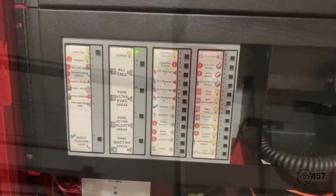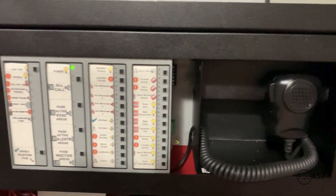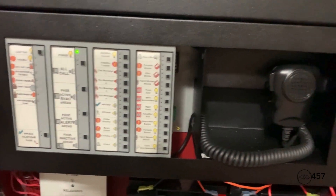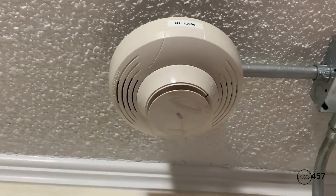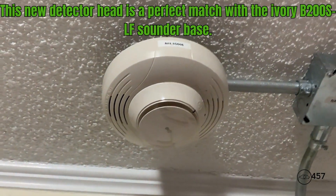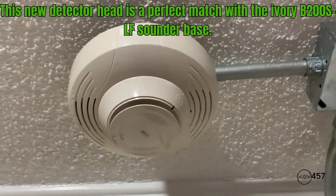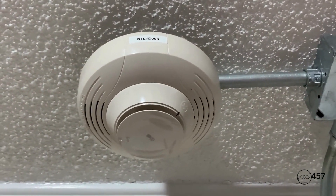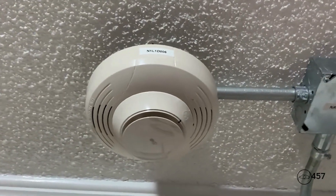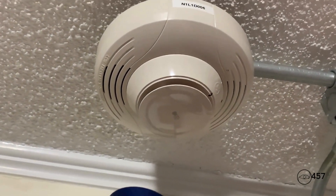And now the DVC for the voice evacuation — I have it set on the Notifier slow whoop, which is the default, along with the default Notifier voice message. So what we're going to do first is activate the detectors. We'll start off with this new detector that I got — this is a Notifier FSP FST-951-R ivory — and we are going to start by activating it with the hairdryer. Here we go: three, two, one.